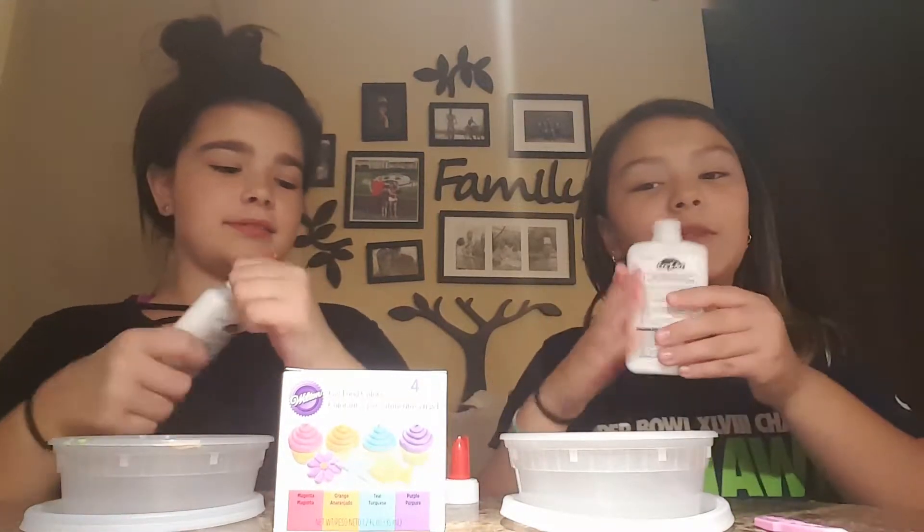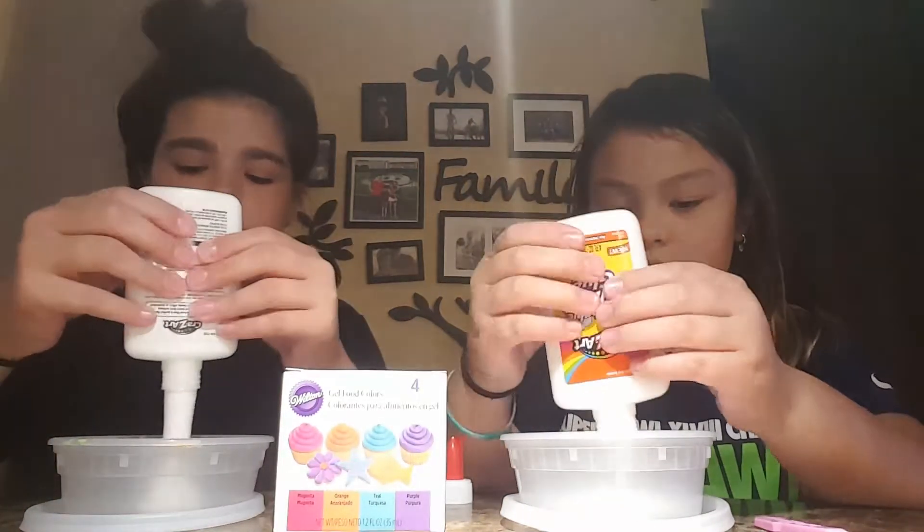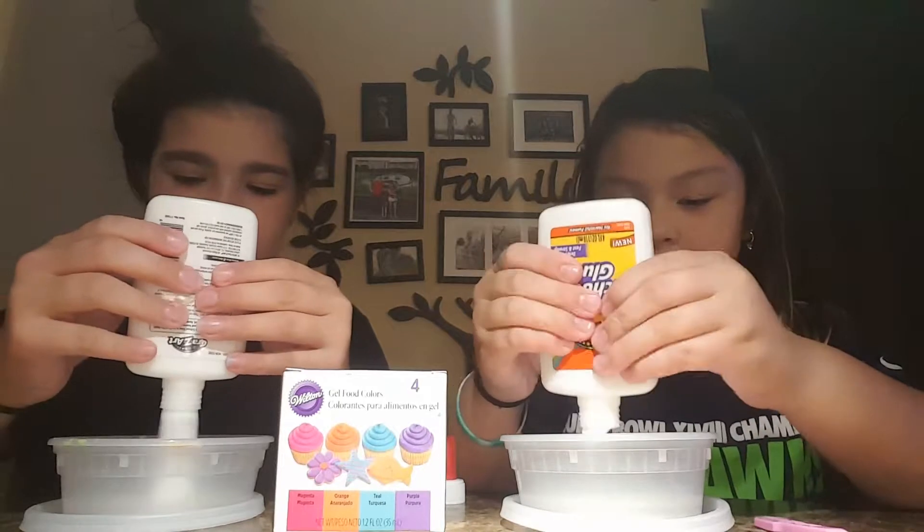So I opened up my glue and I'm just going to pour it in. What color do you want to do? I think I'm going to do teal. Oh, okay, I'll do orange. Orange is actually a really pretty color too.